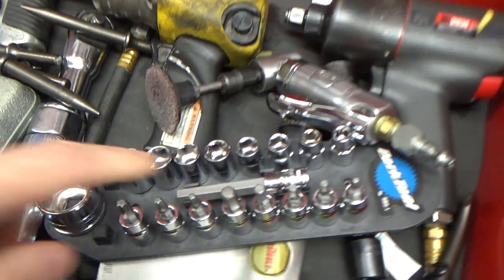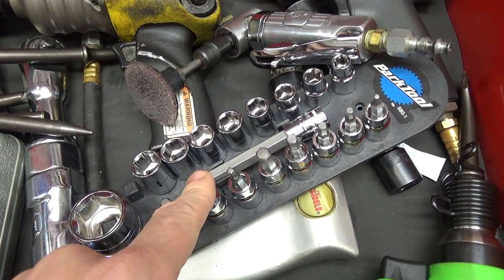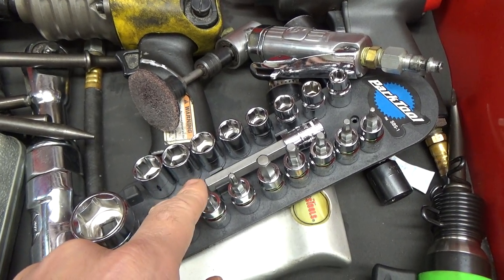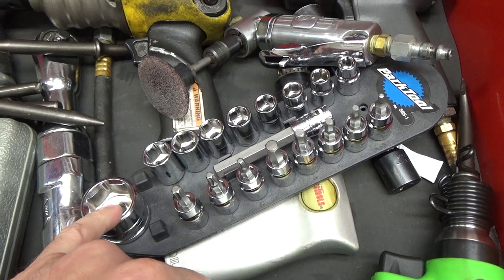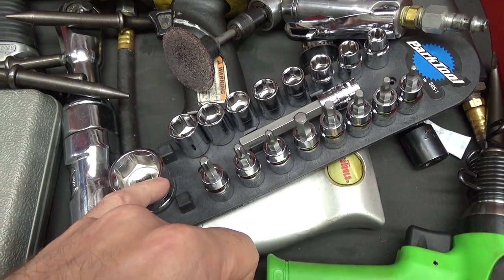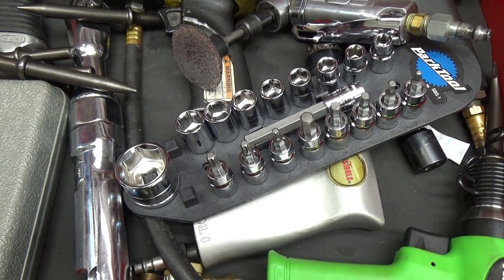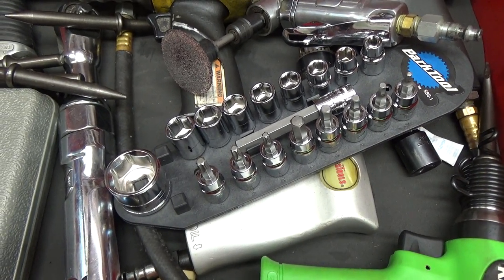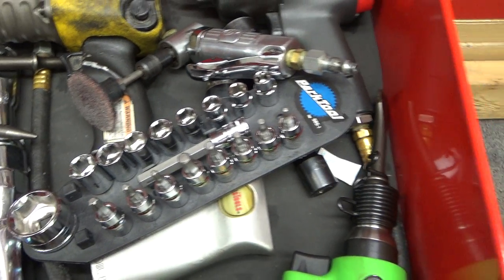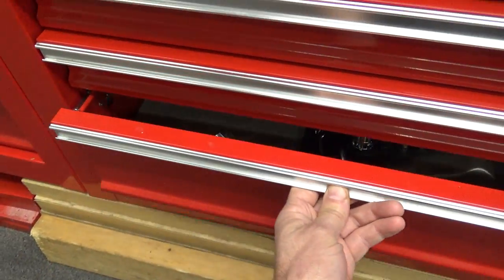Also this Park Tool kit — I just threw that in there. Park does make a lot of motorcycle and bicycle specific tools. I bought this and all this stuff is made in China, so I tossed it in here. I'll keep it around as a fifth or sixth set, but I just don't see it getting a lot of use.